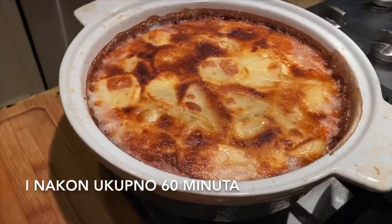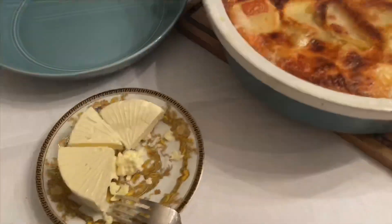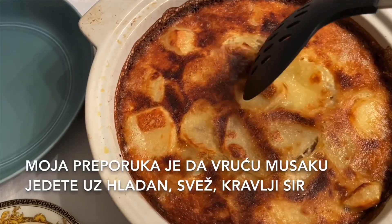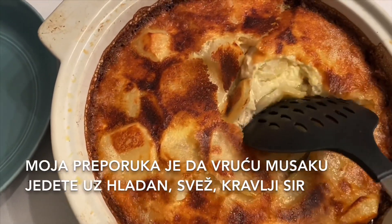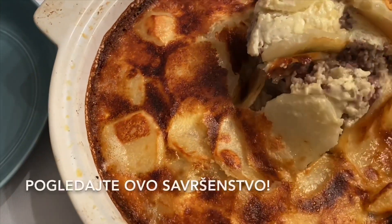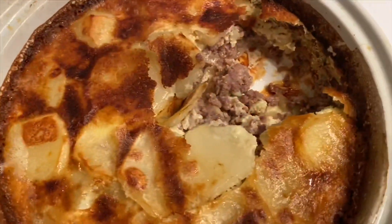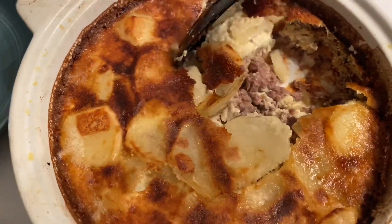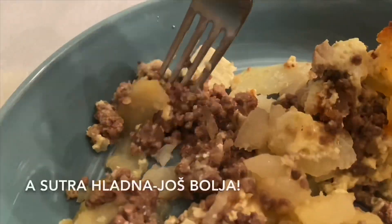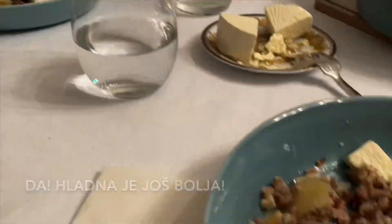After 60 minutes total — one hour — our moussaka is perfectly baked and ready to eat. My serving recommendation is to eat hot moussaka with super cold, fresh cow cheese. Look at this perfection! Cold is even better — yeah!